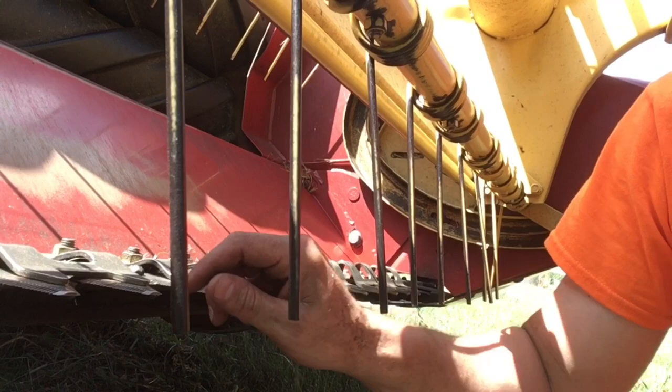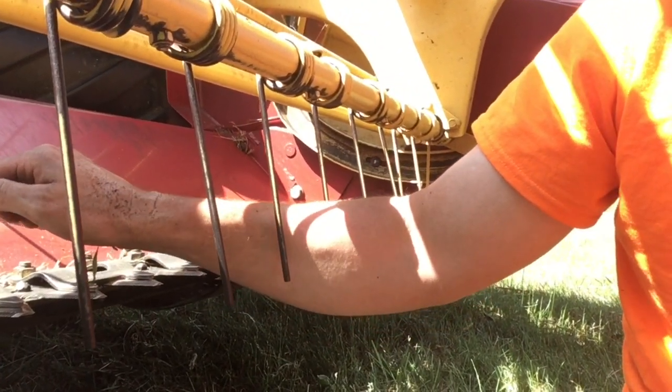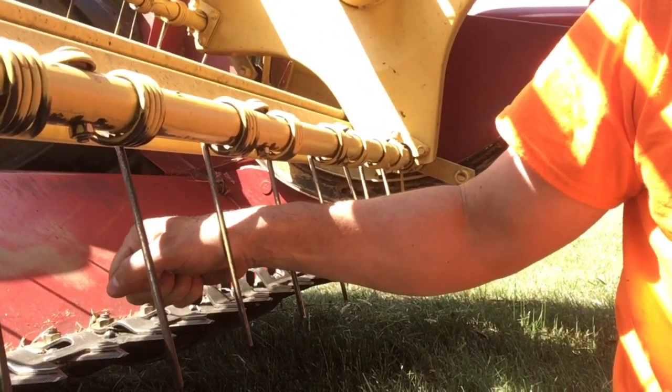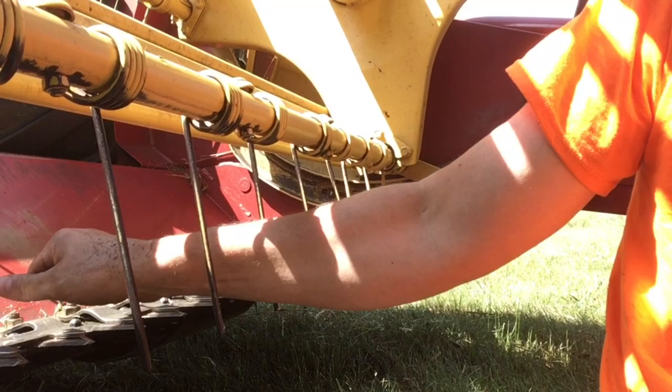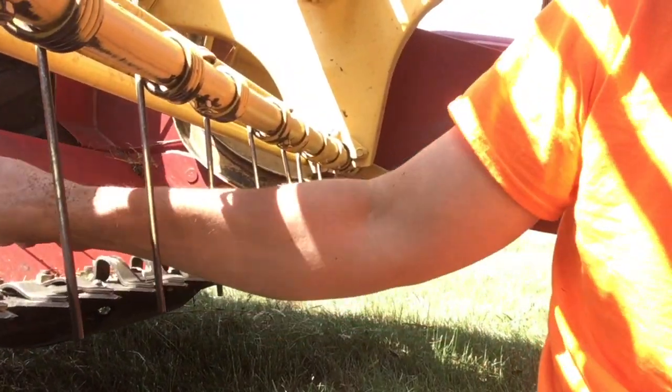One safety tip: when you are tightening these nuts, always pull the wrench away from the knife and never toward it. If you slip and your hand goes forward you could get a pretty serious cut. As long as you're always pulling away, you won't cut yourself. If you have any questions, leave them in the comments below.